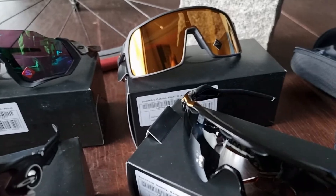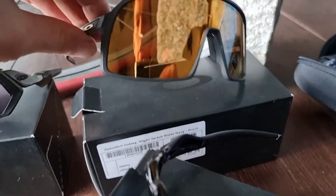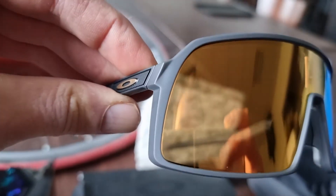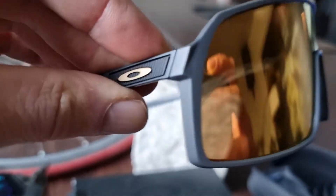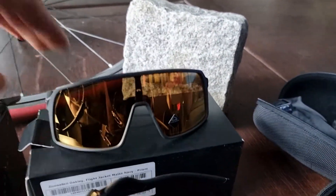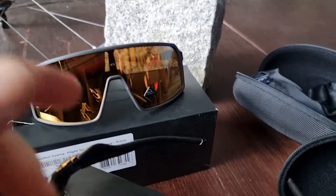All Oakleys are of course top of the range glasses, but the Sutro is for me just the most beautiful glasses from Oakley. It's light and you can choose it in all kinds of colors. You don't get spare lenses for free, which you do get from, for example, 100%.